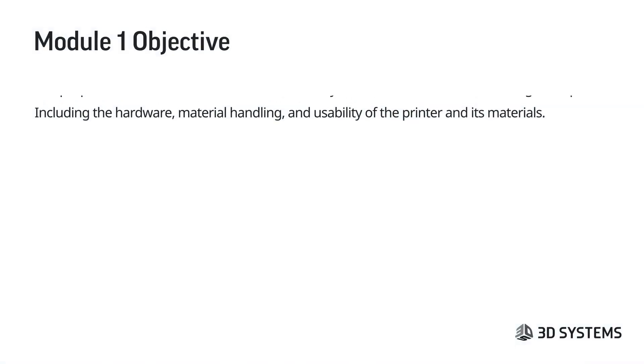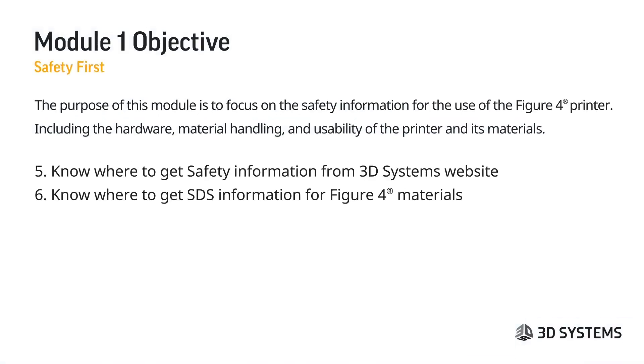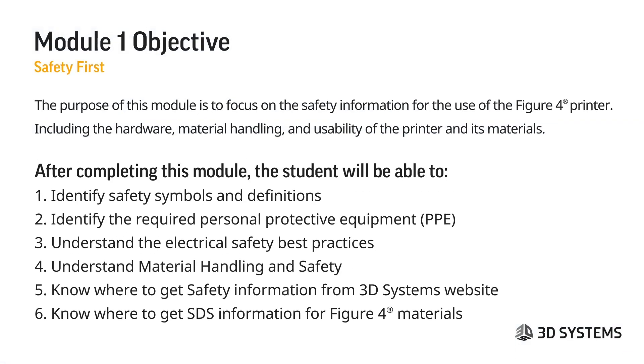The objective of module one is to focus on the safety information for the use of the Figure 4 printer. This includes hardware, material handling, and usability of the printer and its materials.